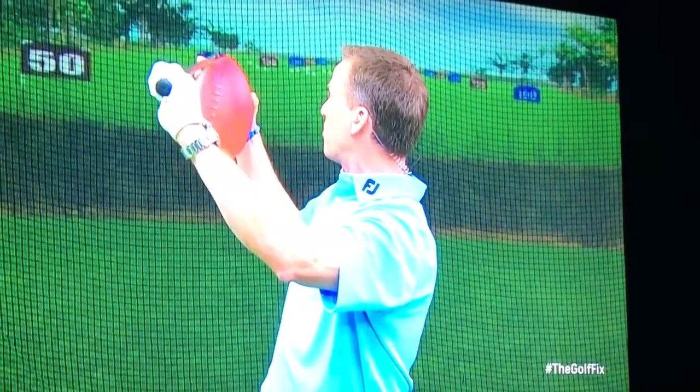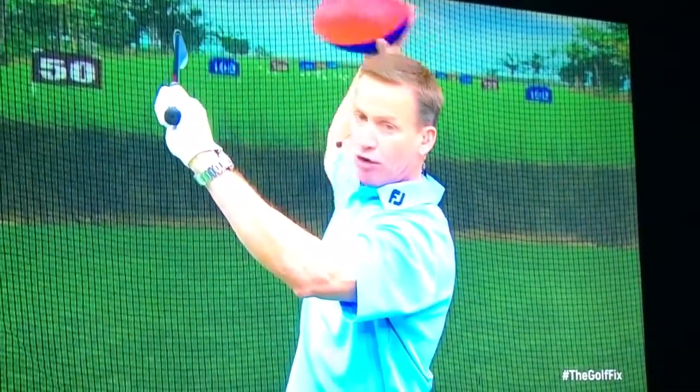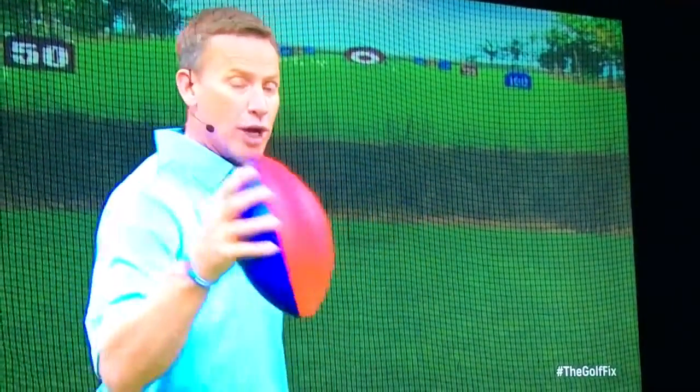The toe of the club is pointing down to the ground and the club face is pointing over to my back side. I'm in an open face position. That's likely going to create a slice unless I do something very creative like trying to release the club to square the face. We don't want to do that.